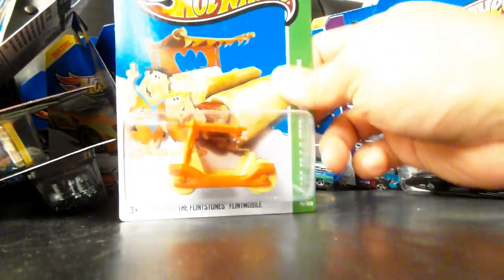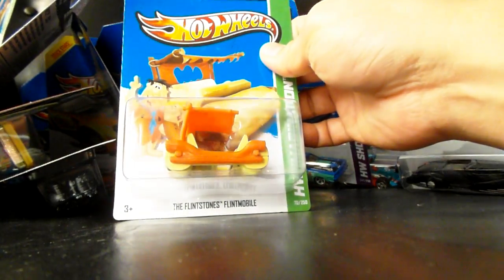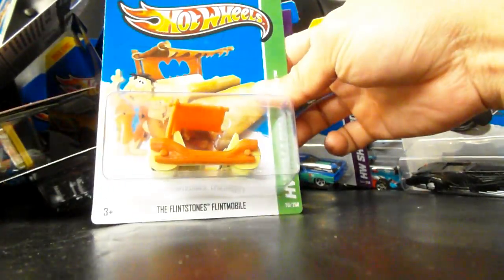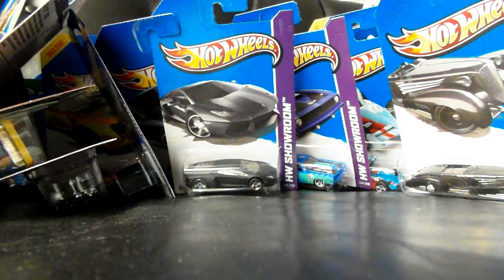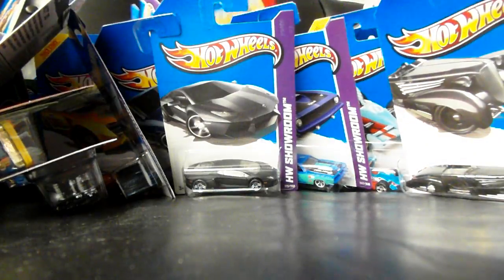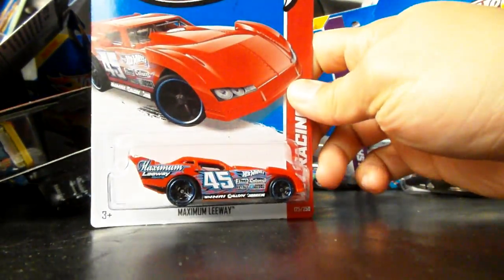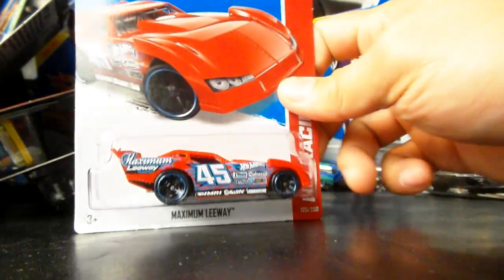Thanks to Spanky Mark, who sent me my first Flintmobile — here's my second Flintstones Flintmobile. Very cool, awesome. Another Nova Station Wagon. Another Diesel Boy. Maximum Leeway — I think this is also a new F-Case car. Plastic body with metal base, and it's a Trackstar car.